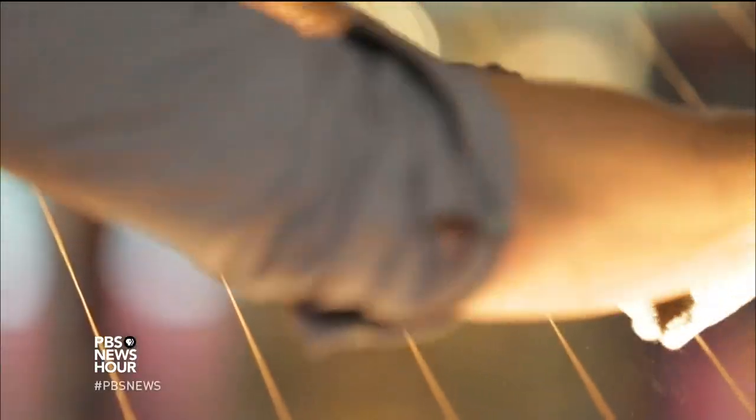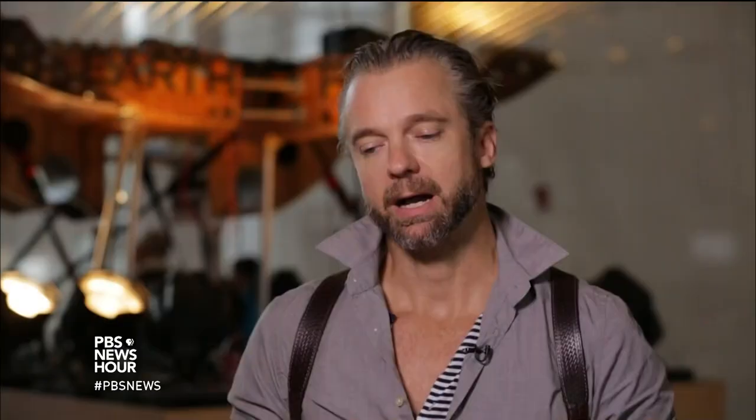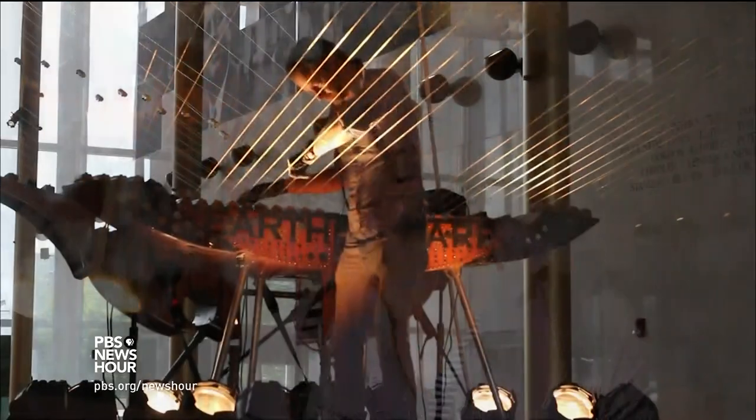The earth harp I invented right around the turn of the millennium. I actually mounted a series of chambers to one side of a valley, and I ran strings a thousand feet across to the other side, creating a literal harp out of the earth.